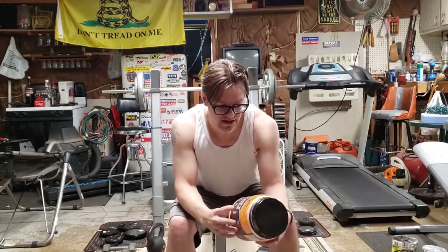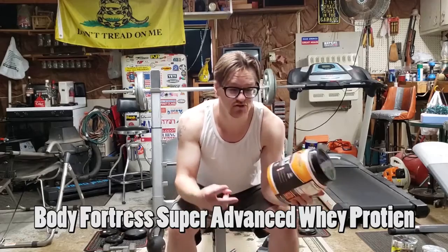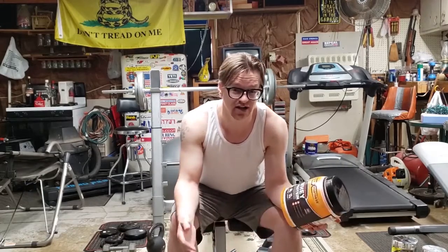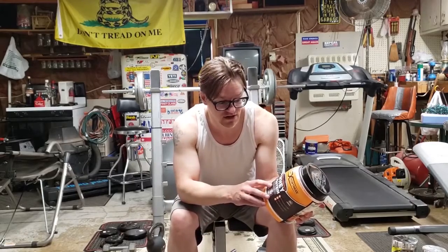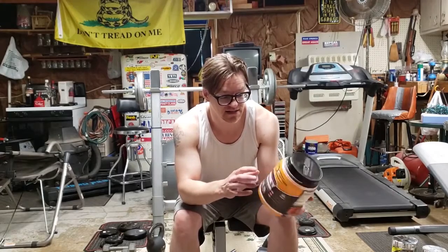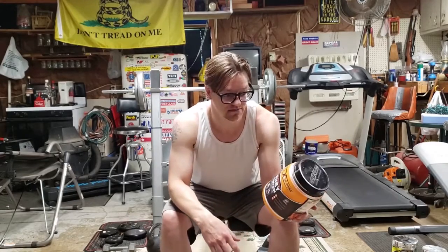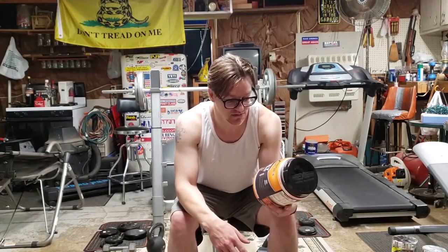The next product I wanted to talk about is the Body Fortress Super Advanced Whey Protein. There are two versions — I'm not sure if they're swapping their stockpile and getting rid of the old stuff. I came across this one right before quarantine, and it says at the top: 'enhanced mixability, amazing new taste.' It's basically the exact same flavor — it tastes the same to me as the prior one.